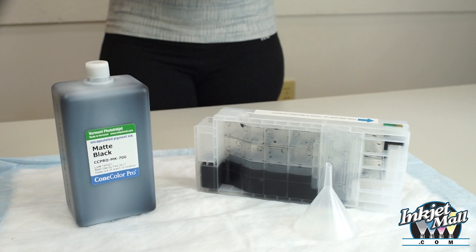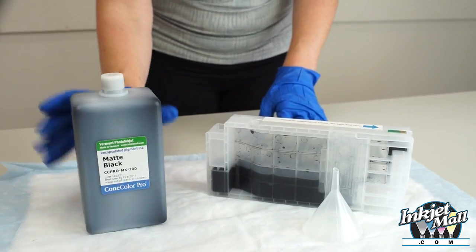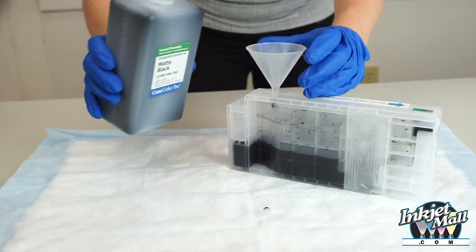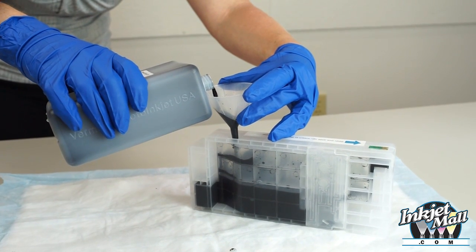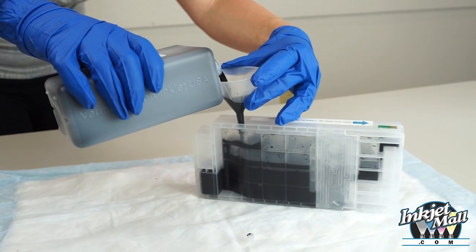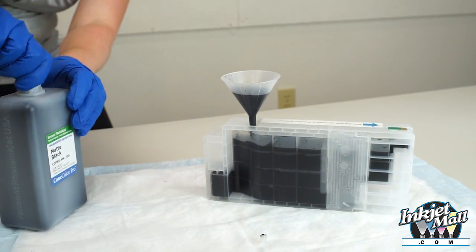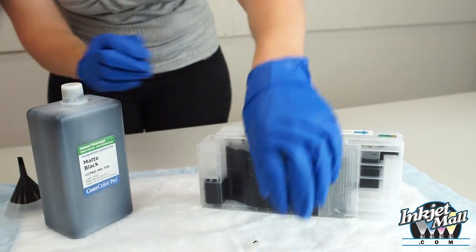Refill your carts when there is still some ink inside and don't let your carts run totally empty. Shake the ink bottles before filling or refilling carts. Remove the plug to open the fill hole. Insert the funnel into the fill hole. Then pour ink into the cartridge by holding the funnel with one hand and pouring with the other. The ink level should be about 1½ inches from the top. Remove the funnel and reinsert the fill hole plug.